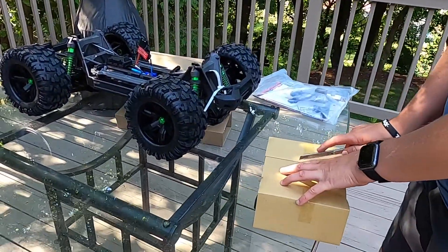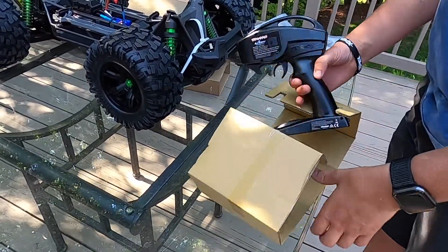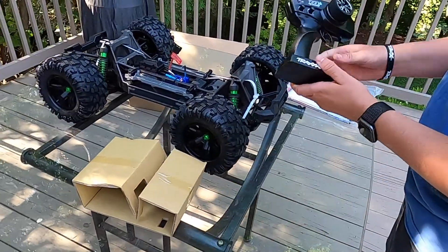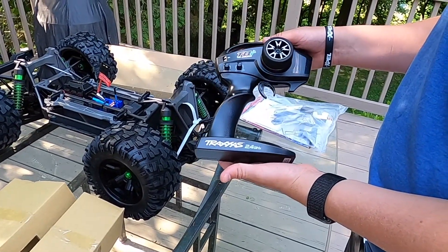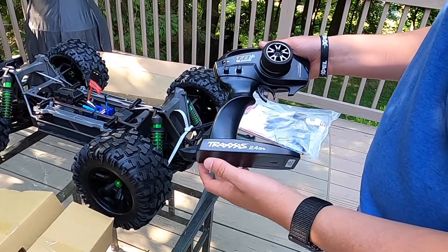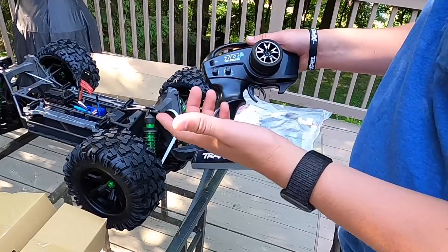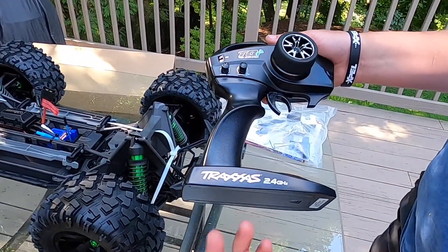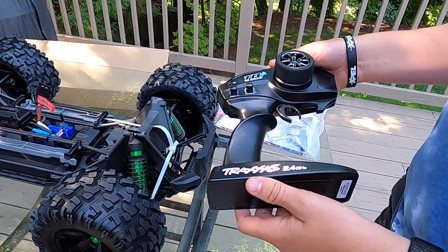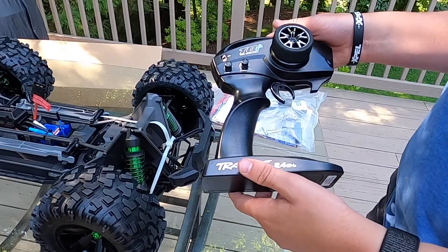Let's cut the tape here real quick. Inside the box you get the Traxxas TQi transmitter — this is a 2.4 GHz system, same as what comes on all their other models. This one also has the TSM, the Traxxas Stability Management, and the controller for that is right here. It's a pretty basic radio but it gets the job done. Definitely have a lot of these laying around, so I'll have to label them.